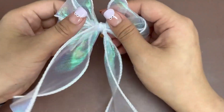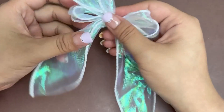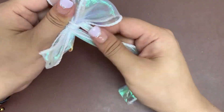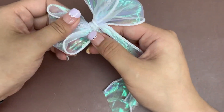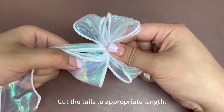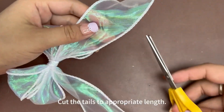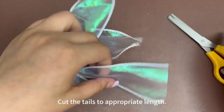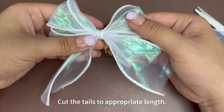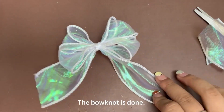Then make some adjustments to the shape of the bow knot. Now cut the tails to appropriate length. The bow knot is completed.